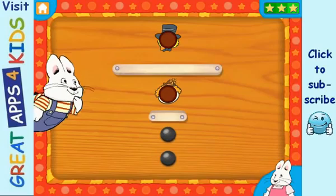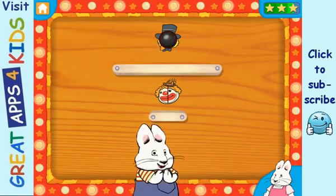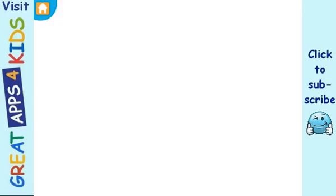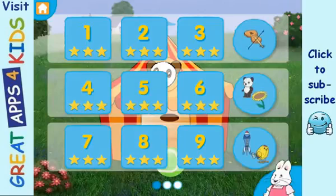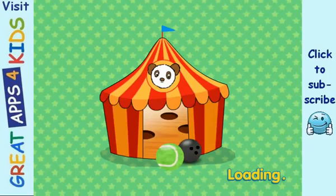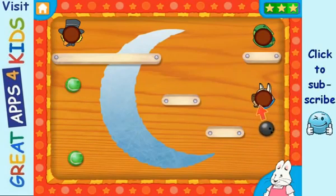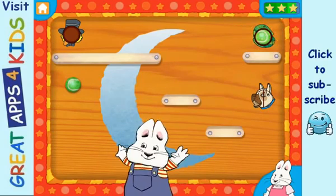Let's play! Yay! Yay! Level 2. Let's play! Yay! Good job!